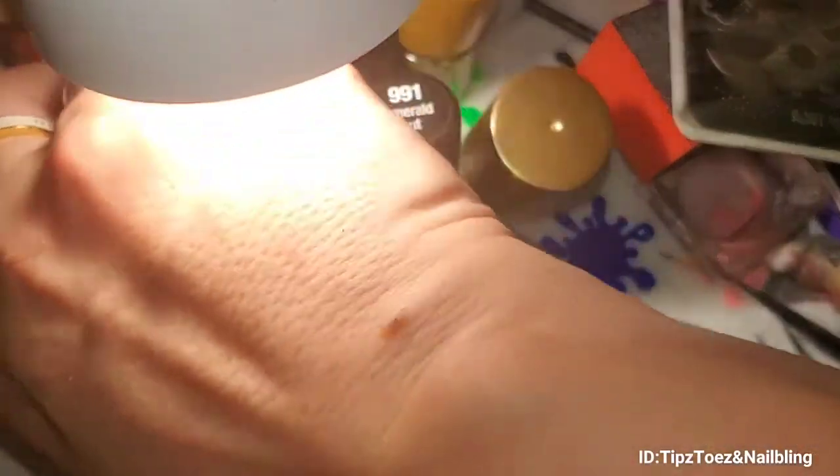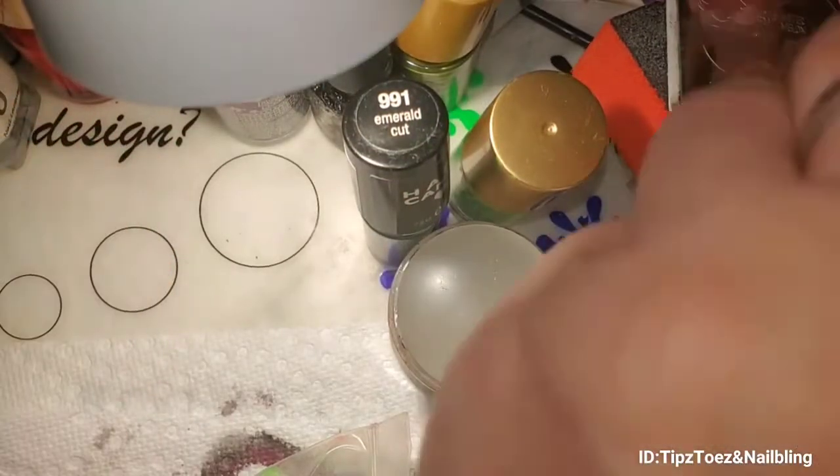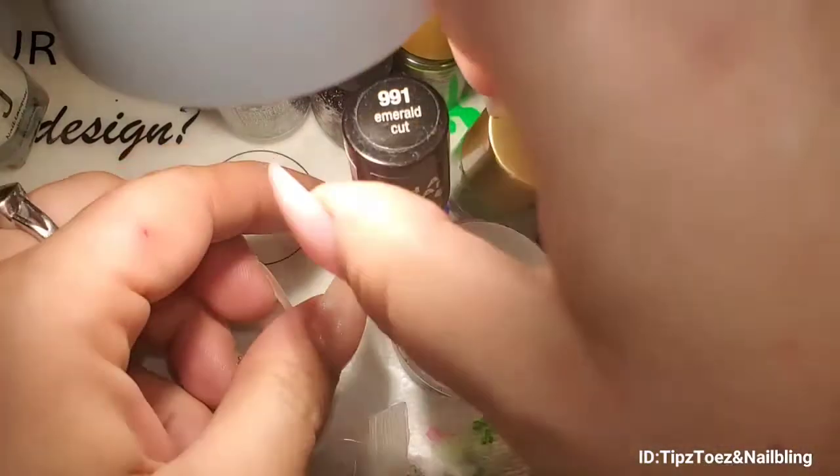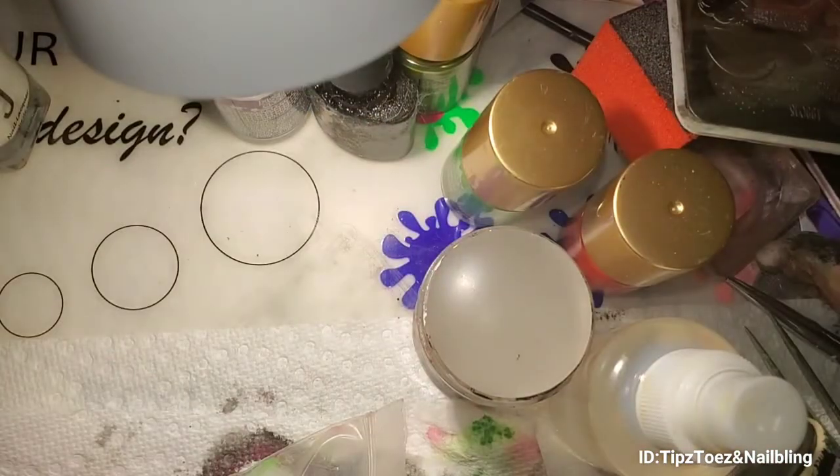Okay guys, let me just move these real quick. I just finished my watermelon video, so I don't know if I'm going to post this one first, but I did some watermelon nails, so if I post this one first, my watermelon nails will be following.